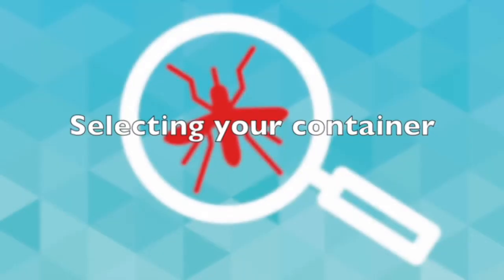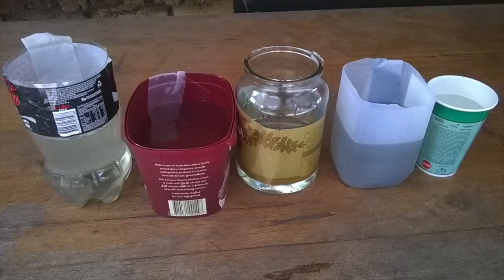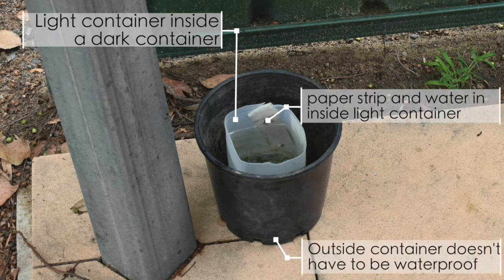Select your container. Dark coloured containers are most attractive to female domestic mozzies. A larger 2 litre container is ideal because it should hold water for up to 2-3 weeks without drying out and it's less likely to fall over. Or recycle a milk carton, soft drink bottle, ice cream bucket or similar. You can also place a light or clear container inside a dark coloured container — for example, a dark pot plant holder which may not be waterproof is also a great option.